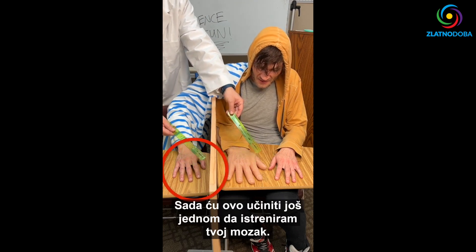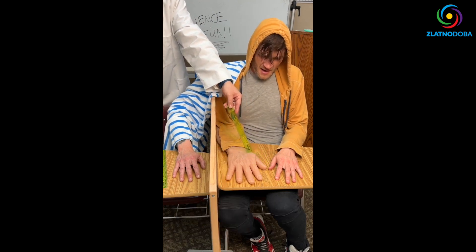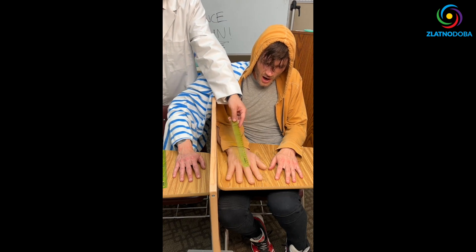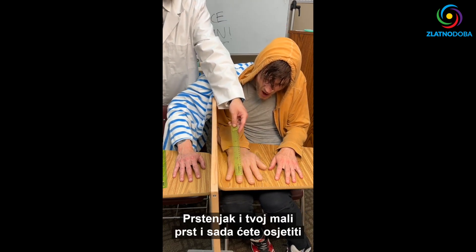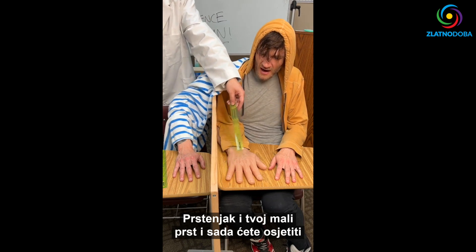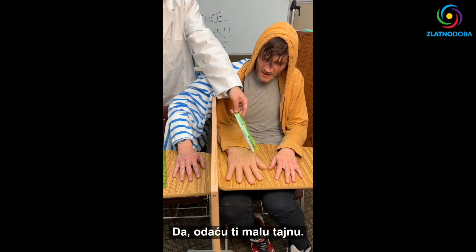I'm going to do this one more time to train your brain. So you feel your thumb — oh, okay — and your index finger, little finger. This is nuts. Your ring finger. Oh my goodness. And your pinky finger. And now you're going to feel it when I tap it. Feel that? And that. Whoa.